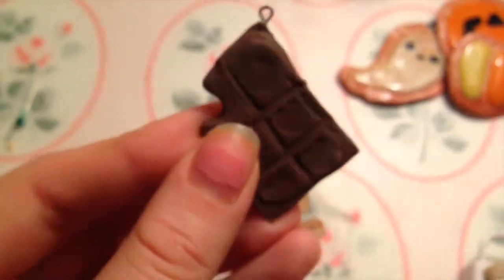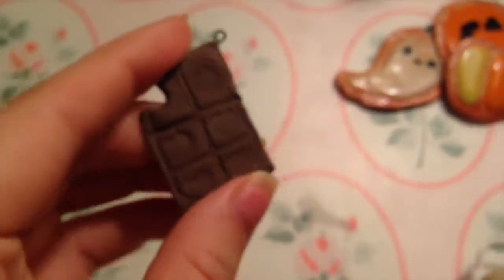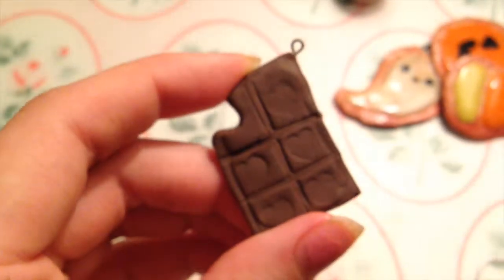Next, I have this chocolate that I made a really long time ago, so it's very old.